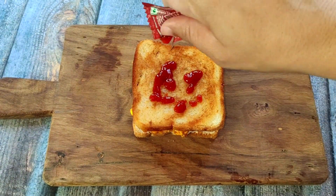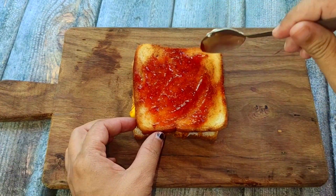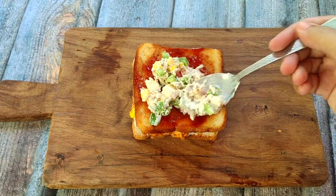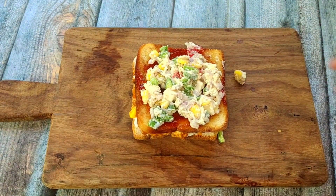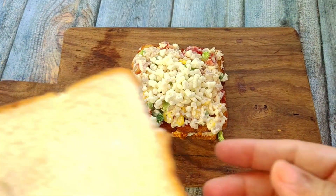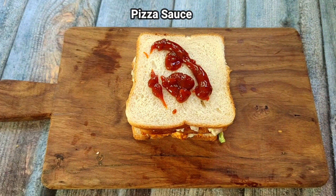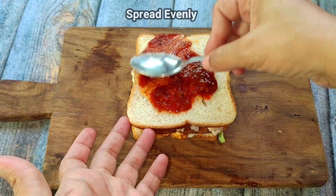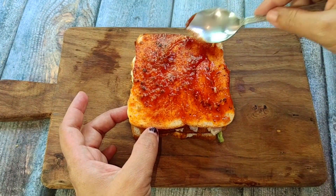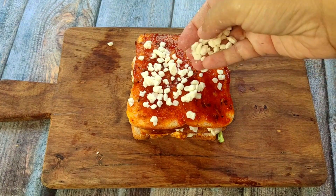After the mozzarella cheese layer, you can add tomato ketchup and spread it evenly on the bread piece. Now add the mayonnaise stuffing and spread it evenly. Add more mozzarella cheese and cover it with the third bread slice. Because it is a cheesy sandwich, I have used a lot of cheese.